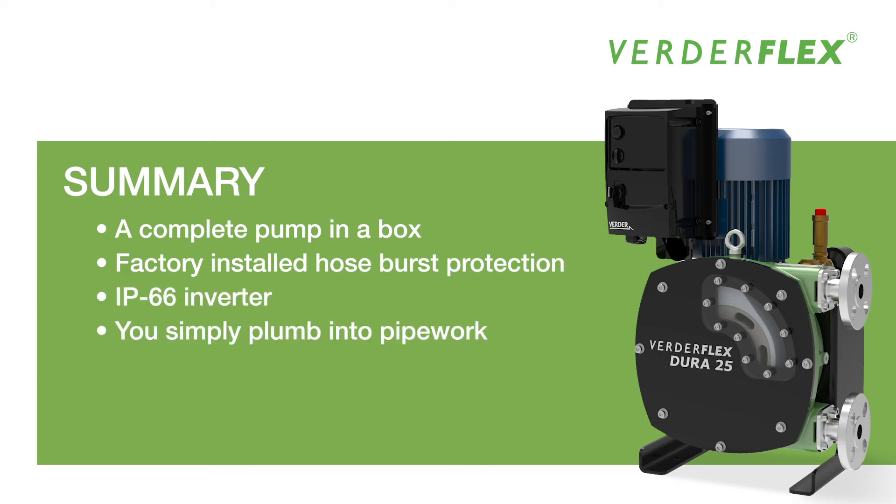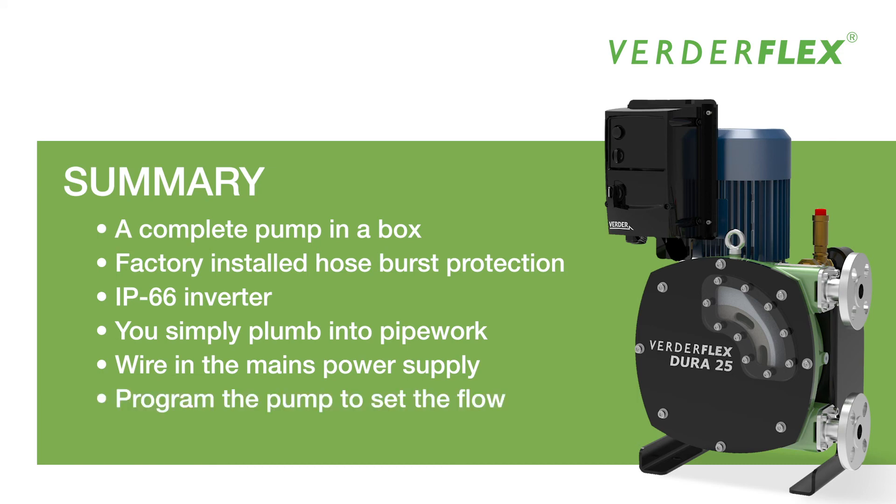The ability to simply plumb into pipework, wire in the mains power supply and program the pump to set the flow. It's a plug and play pump, so just pump.